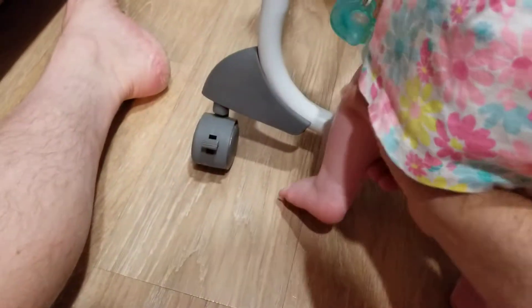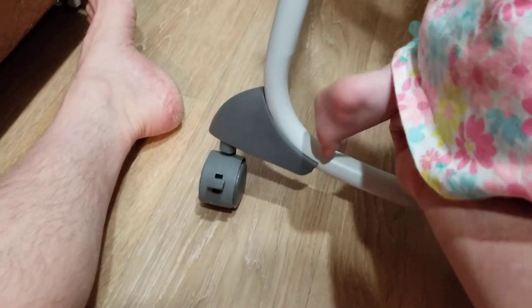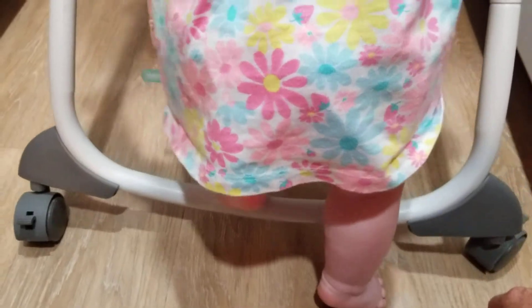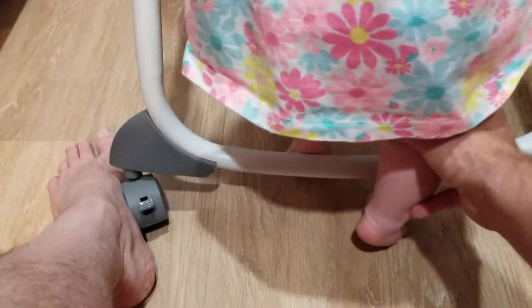Step in, step in, lift your foot, step over the bar. There you go. Don't step on the bar. Step over the bar. Gotta lift your leg up high. Brace it in the corner. There you go. Now lift your leg. There you go.